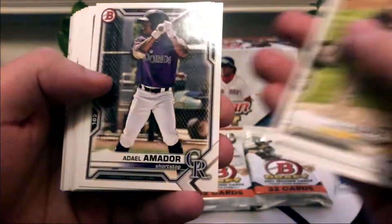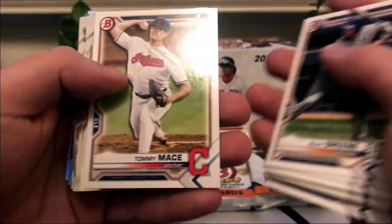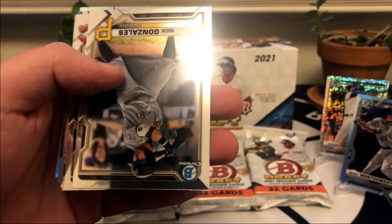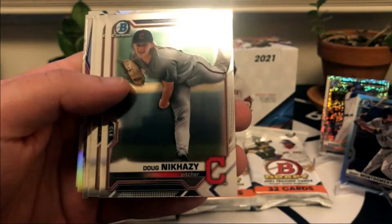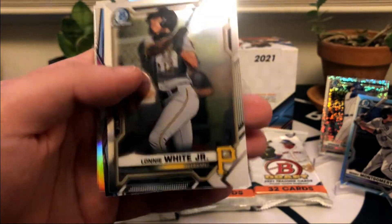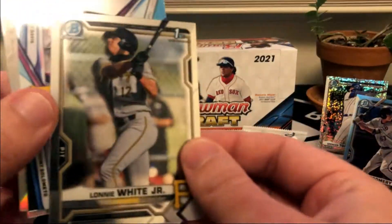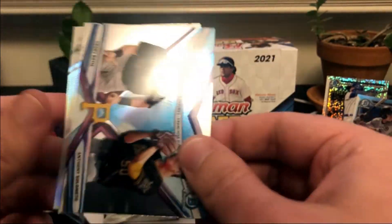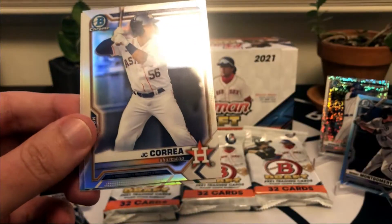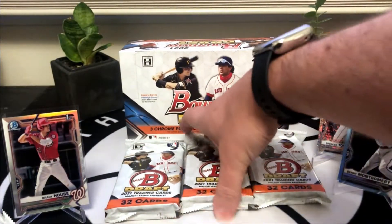Bato was a first round pick last year. Nick Gonzalez, another first round pick from last year who has been tearing it up. Andrew Abbott, Doug Nikhazy, Adley Rushman, CJ Abrams. Lonnie White - that is a nice one, he's a second round pick, 64th overall, but a lot of people like Mr. White. Henry Davis insert and then our two refractors - JC Correa and Pedro Pineda. Three packs left, these should all have autos - we haven't hit an auto yet so let's see how we finish.